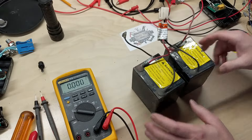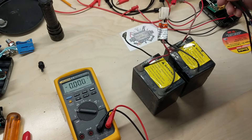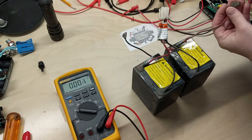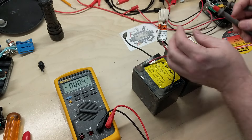We'll get the batteries on the bench and check the voltage to make sure they hadn't gotten too far down to zero — they've just been in storage for quite a while. One reads 6.4 volts.